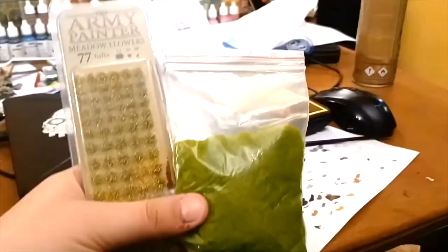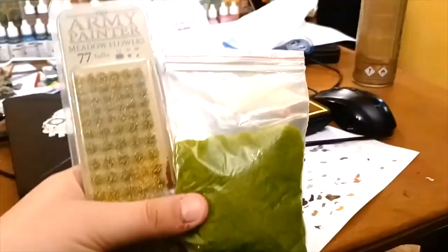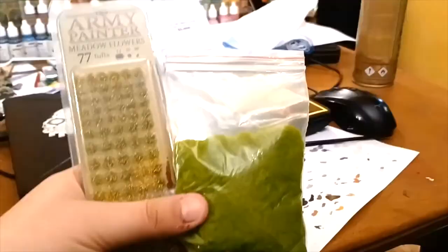These models are made by Reaper. Make sure to varnish them with anti-shine varnish because some of the cloth parts are going to be a little shiny. These are Army Painter meadow flowers and some green stuff — I believe it was Woodland Scenics — this is called lichen, it's not drugs or anything. And yep, there you go, that's it!